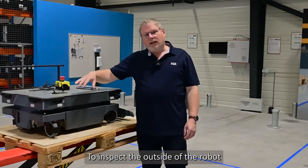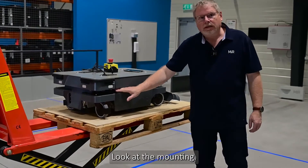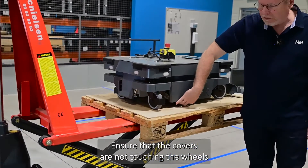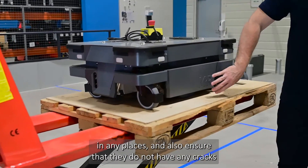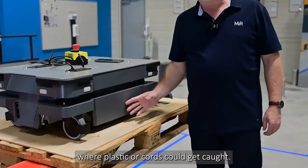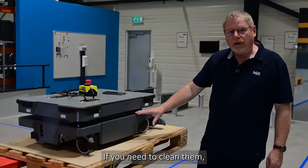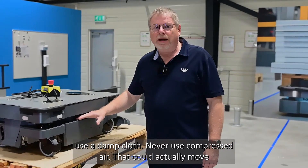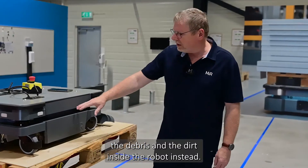To inspect the outside of the robot, you start by looking at the covers. Look at the mounting, ensure all the screws are in place, ensure that the covers are not touching the wheels in any places, and also ensure that they do not have any cracks where plastic or cords could get caught. If you need to clean them, use a damp cloth. Never use compressed air — that could move the debris and dirt inside the robot instead.